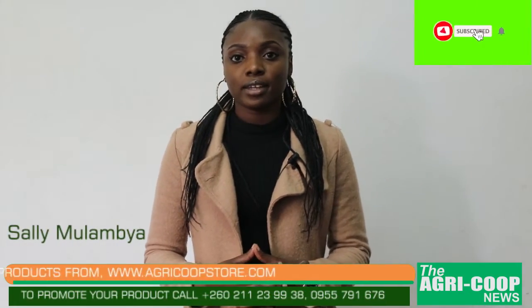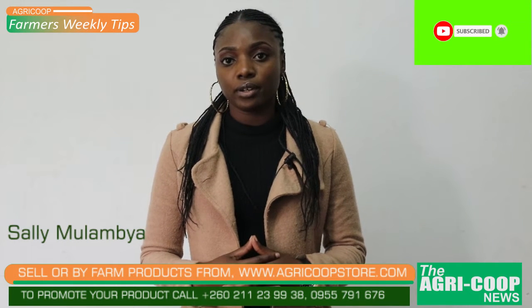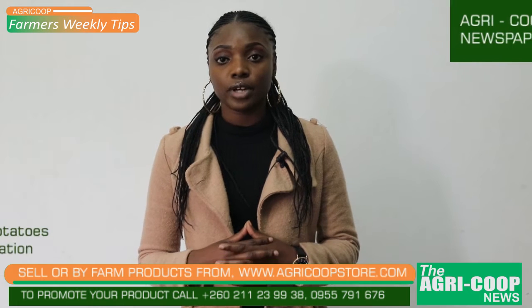Hello viewers, I'm Salim Lambia and you're watching the ARICOP TV for Mas Weekly Tips. On this crop production topic we're going to be looking at fertilization of Irish potatoes.